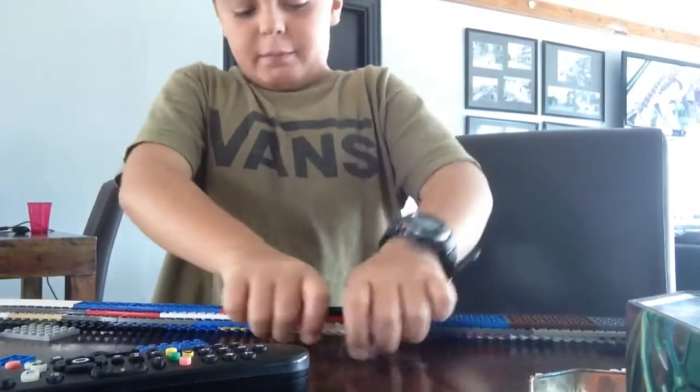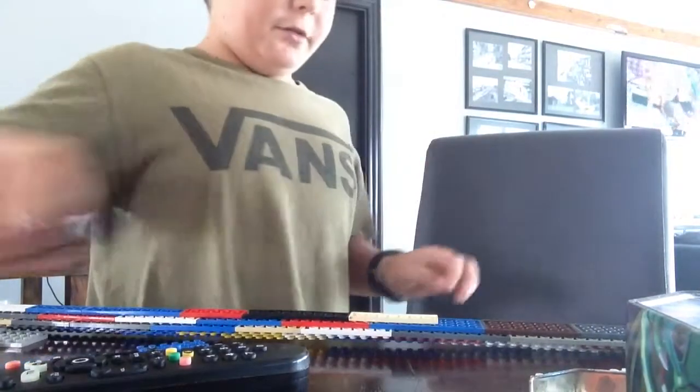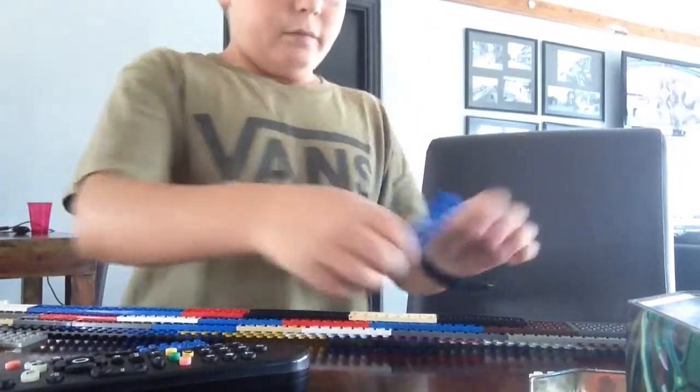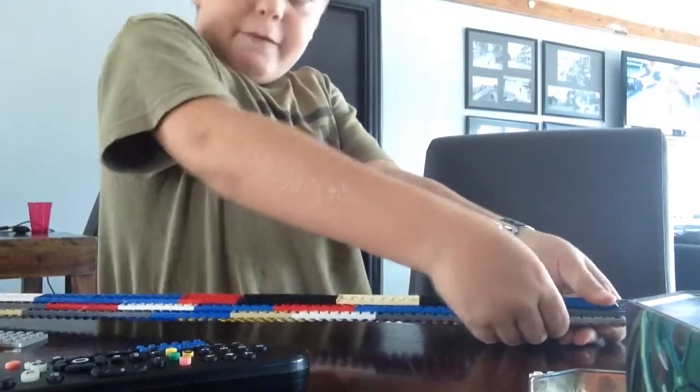I've built this before and then I thought, why don't I just break it like I need to. I've had YouTube for about ten to eleven months.